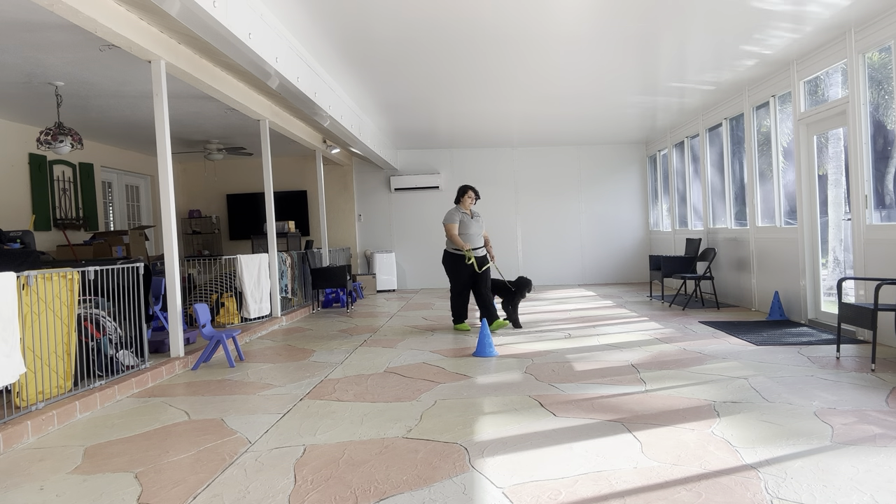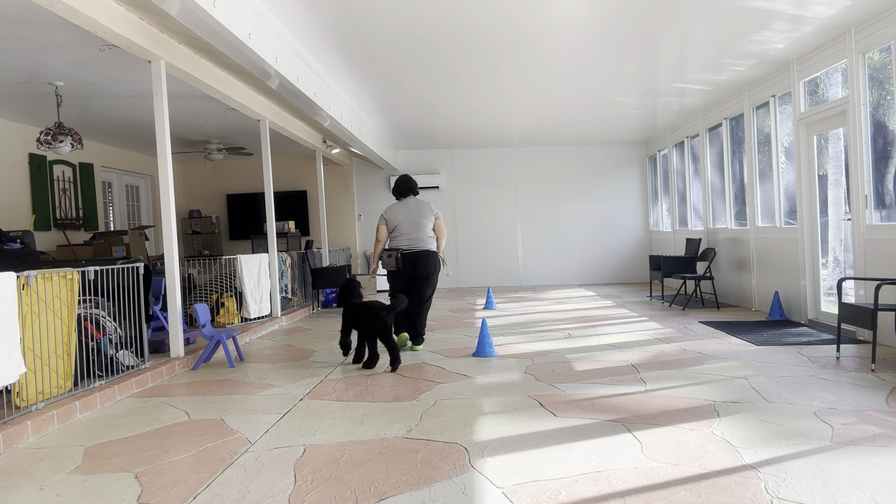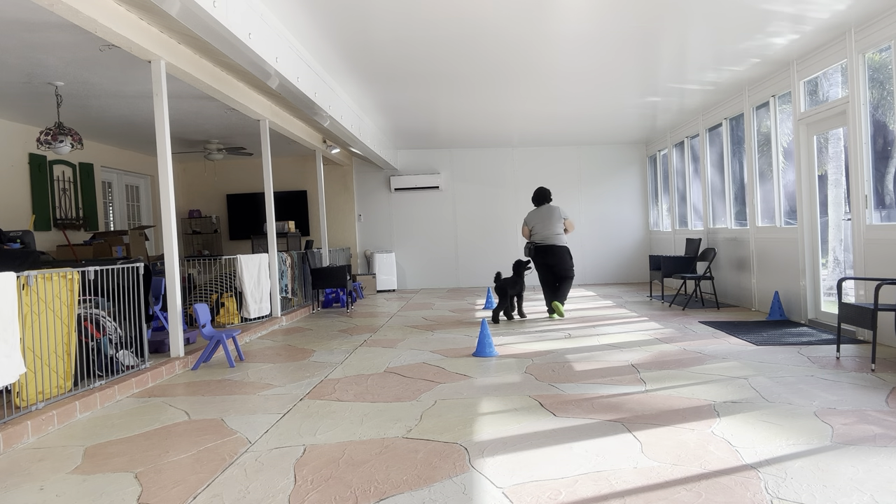I'm very happy with Ava's walking — you see she's walking very politely. Now right there you see she drifted off a little bit, so I just put some pressure on the leash and she came closer, exactly what I was looking for.